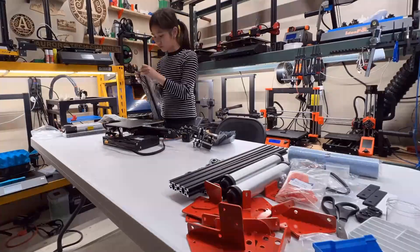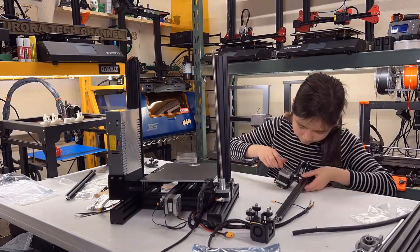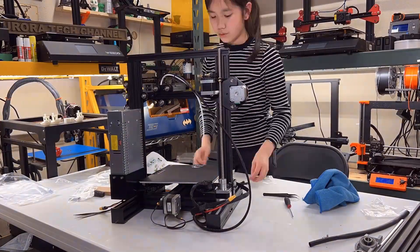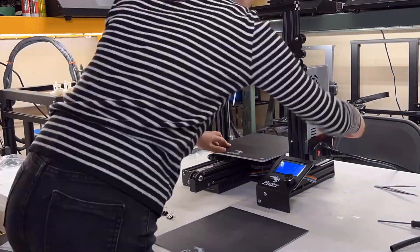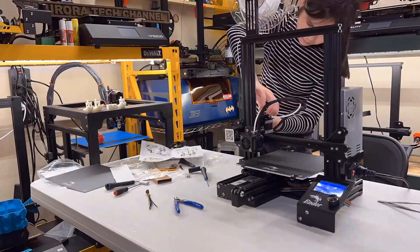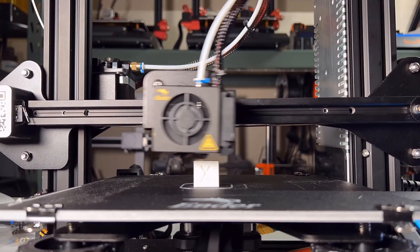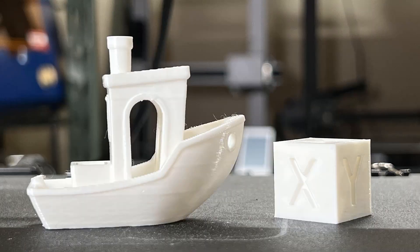Before I assemble the kit, I will put the Ender-3 together and make sure it works fine. This refurbished Ender-3 is also brand new with no sign of being used, just like the one I used for the 90-degree kit last week. I think this $109 Ender-3 is an amazing deal. Let's print a simple calibration cube and benchy — they both look really nice from a completely stock Ender-3 printing right out of the box.